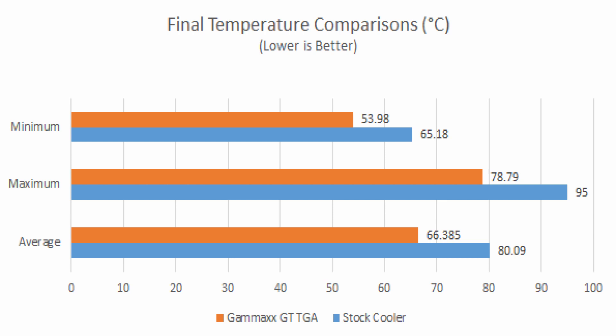After installing the aftermarket cooler, we can also see that we have a slight increase in our Cinebench score. So the cooler prevented thermal throttling and it gave us a better score.